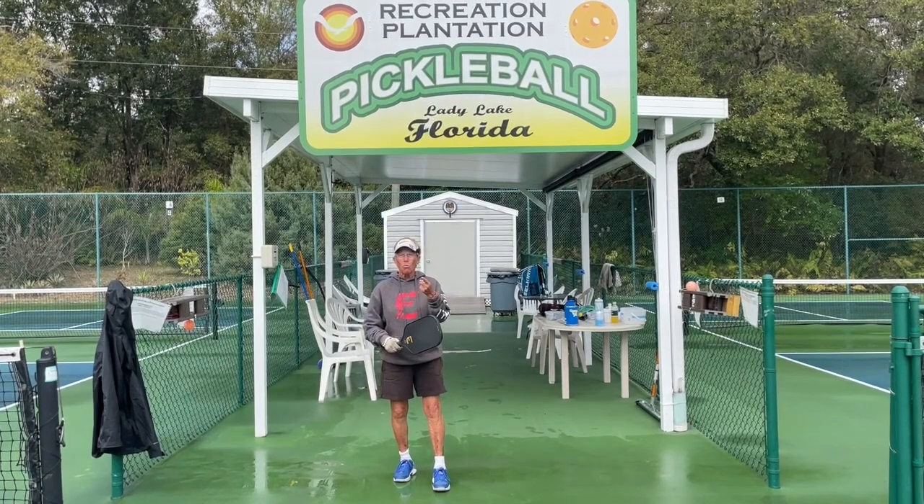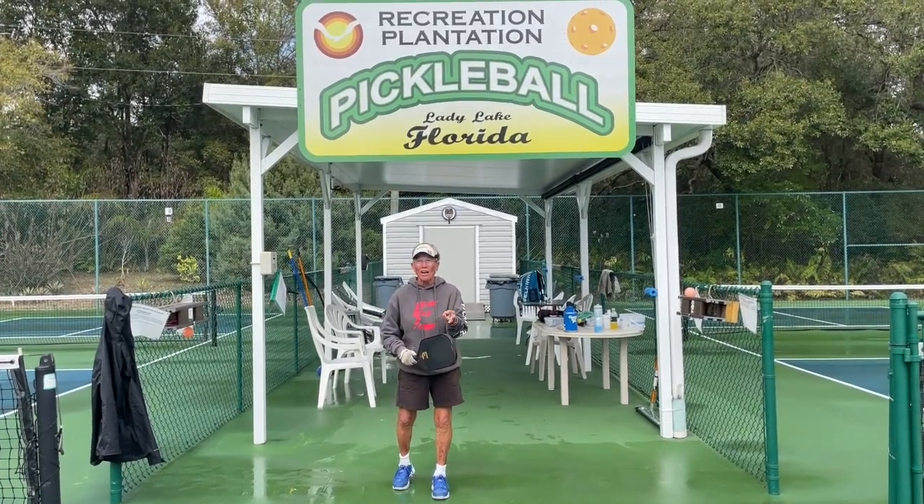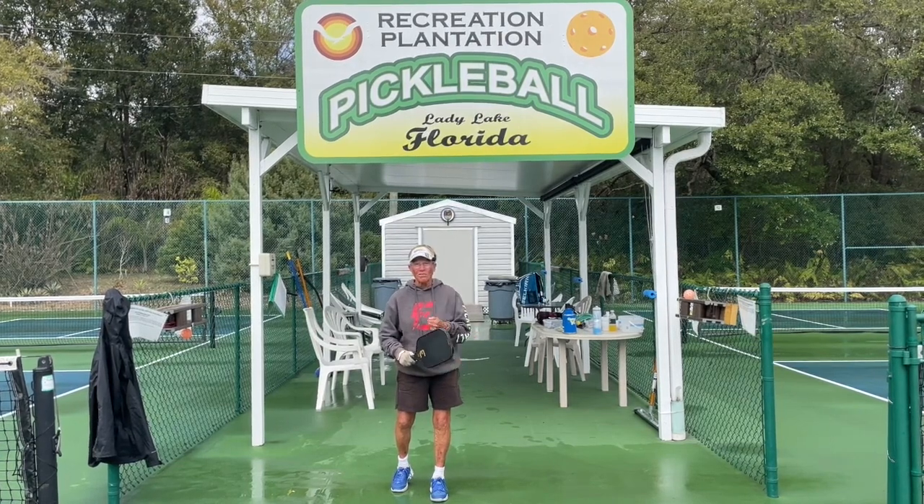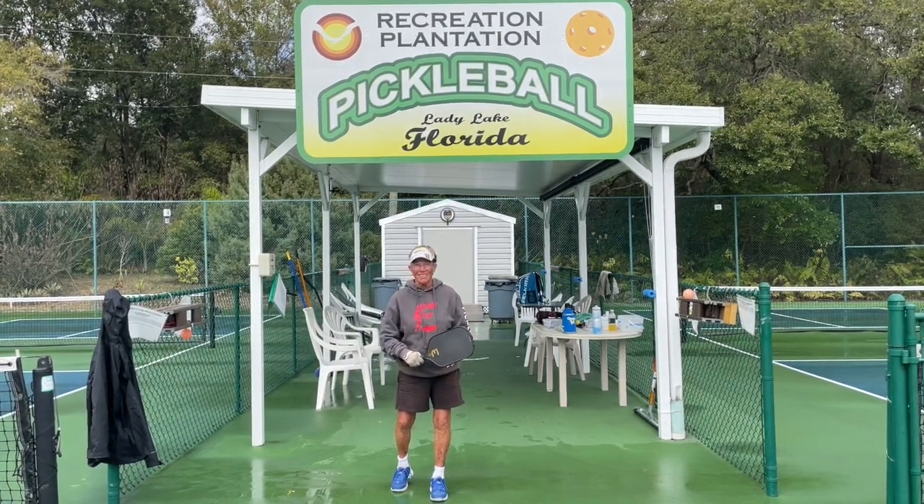The what, the why, the when, the where, and the who are all important questions you ask when you play pickleball. Let's get to it.